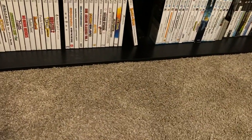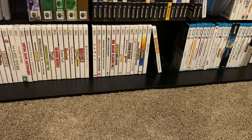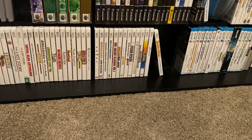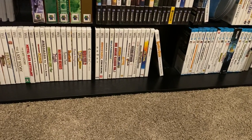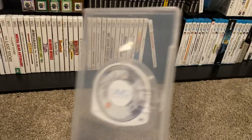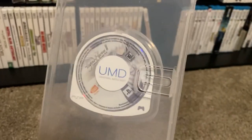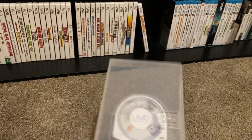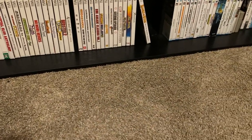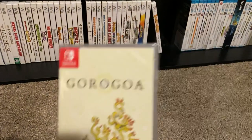I gambled on Amazon from a secondhand dealer whose description said it was complete — you'd think complete means artwork, manual, and game, right? Well, what I got was a disc-only copy of Legend of Heroes. So now I have two disc-only copies, which is unfortunate. I guess this one will go on my trade pile since I already have one. Sometimes you lose on those gambles.